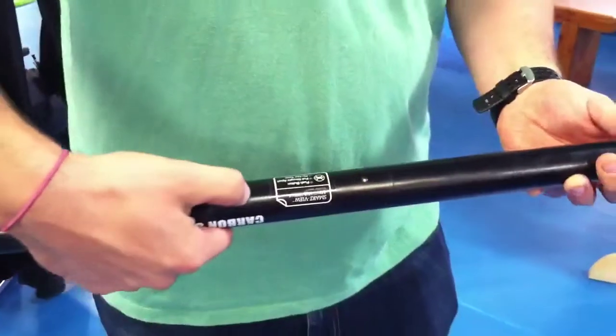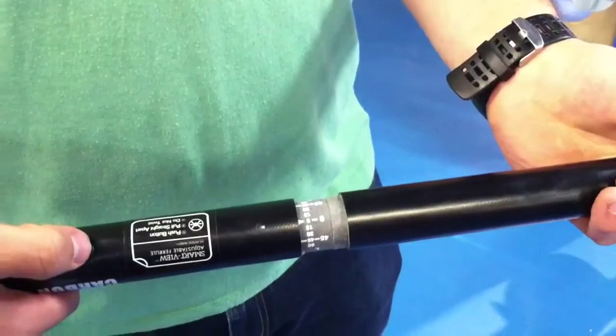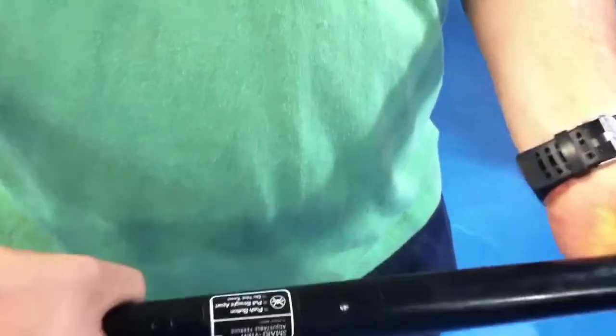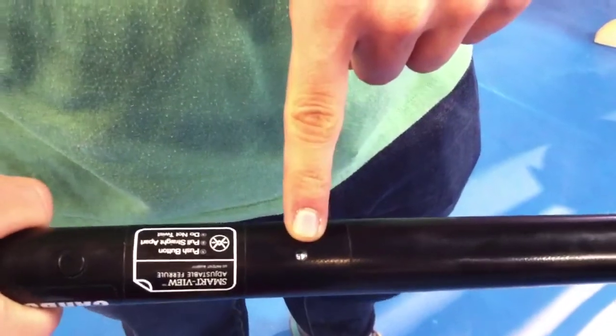You simply press the low-profile button and pull apart until you see which degree of feathering offset you would like. You can do left-handed or right-handed dominant. Simply select where you want it to go, push it back together, and through the Smart View window you can see what degree offset you have set your paddle at.